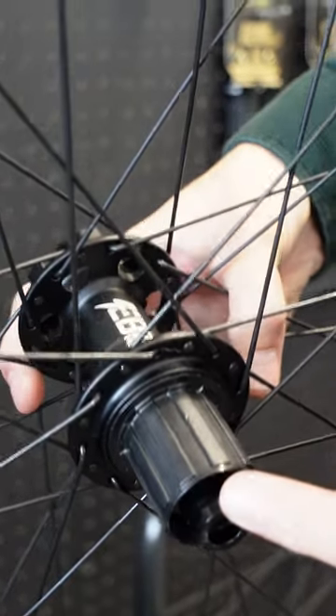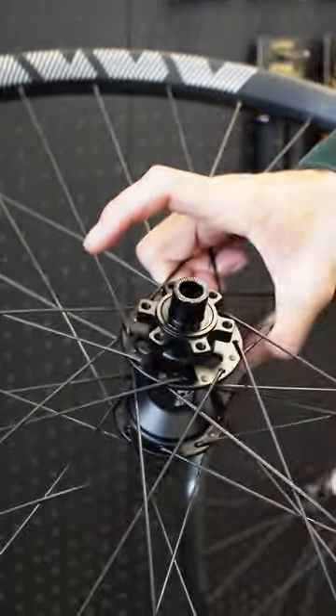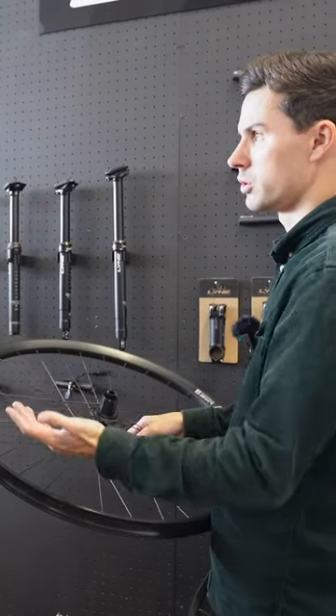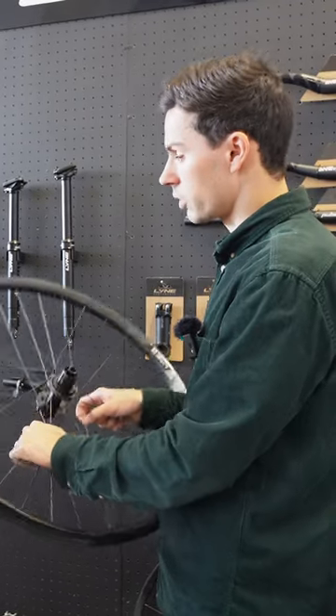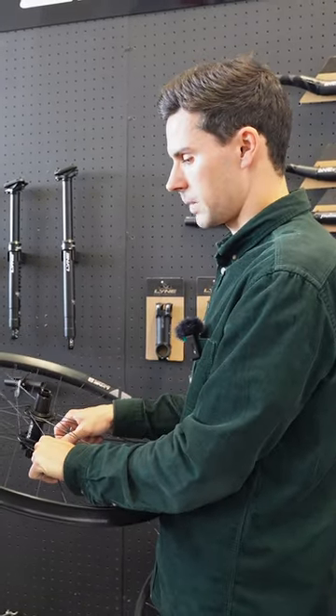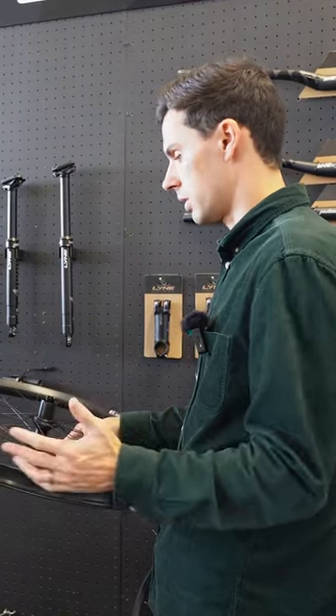The other thing I forgot to say earlier is that we don't only do this in the e-bike option. We do have one with a regular hub and thinner spokes for enduro bikes, with a high engagement hub as well. So we have two variations — as an e-bike wheelset or as an enduro, heavy-duty, heavy-hitting wheelset.